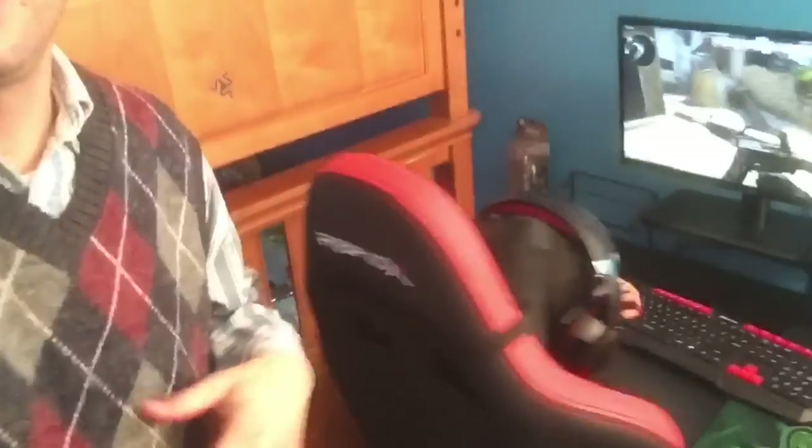Hey guys, welcome back. We're on the other side of the room here with Jake, who's trying out the new RapidX gaming chair. What's up, Jake? Okay, this is the Farino model, red on black. You see that nice stitching in there, very nice detail, very nice chair.